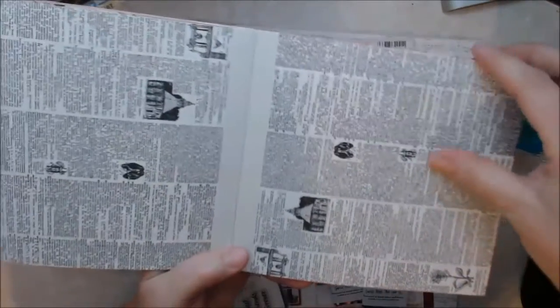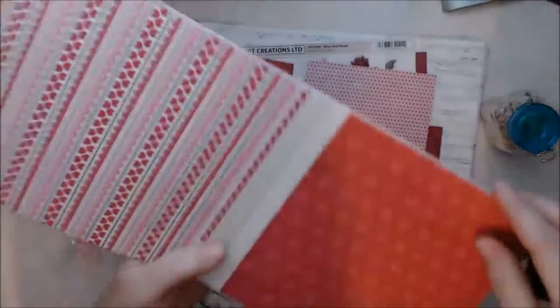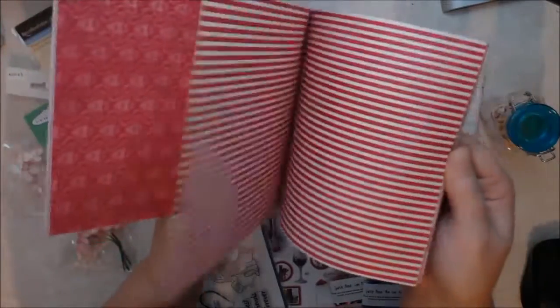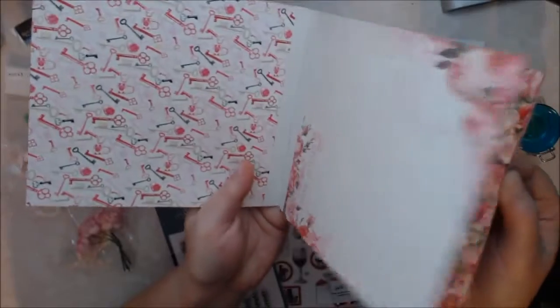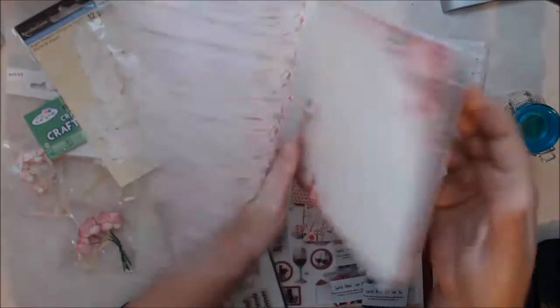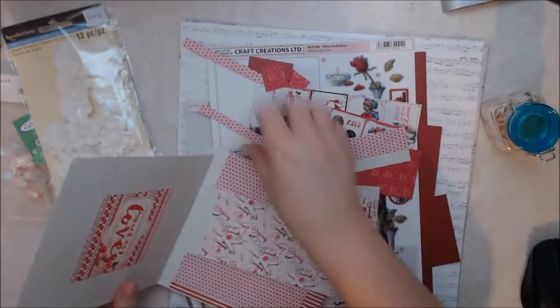And then there's your newsprint, a really pretty one, and the backside of that is a red and pink polka dot. Then it starts all over again — you've got your stripes. Really, really pretty paper. Like I said, I've already cut it up and I've been using it.